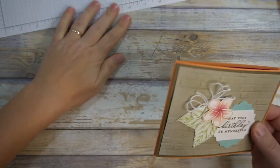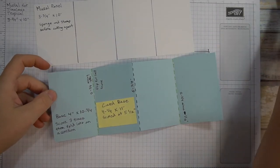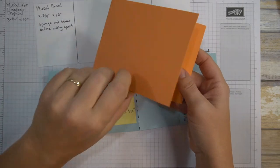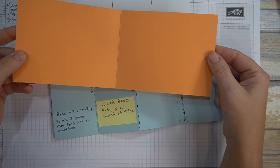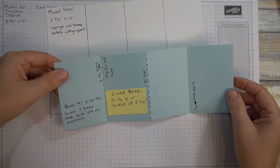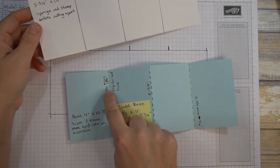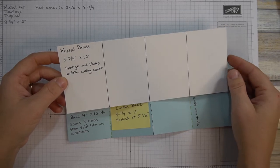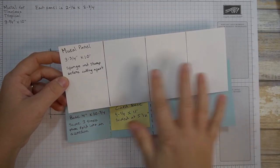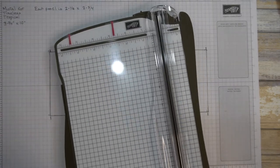The first thing I'm going to do is show you a couple of templates. The base is just a normal folding base — cut at four and a quarter by eleven, then score it in half at five and a half. That part is super simple. Then you fold, cut at ten and three-fourths, and score at just under two and three-fourths. For the mural I have a piece of three and three-fourths by ten and I will cut this afterwards after we do some basic stamping.